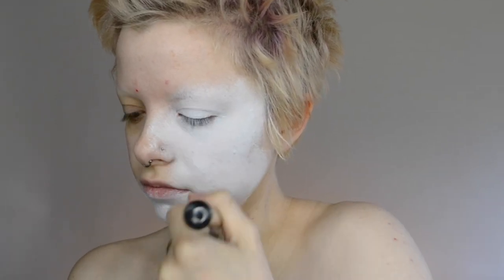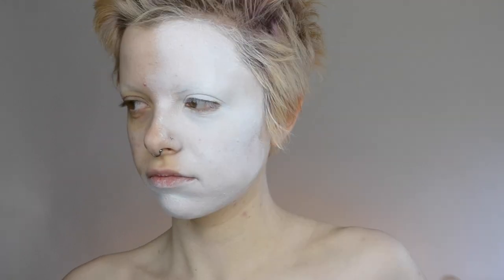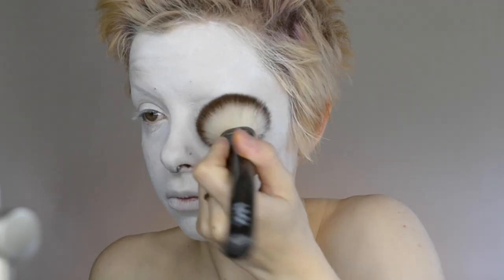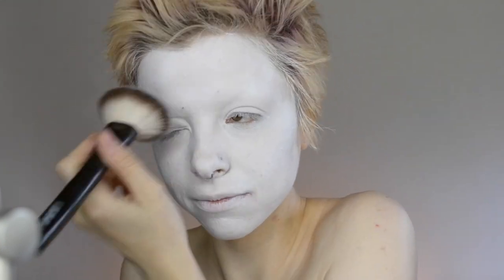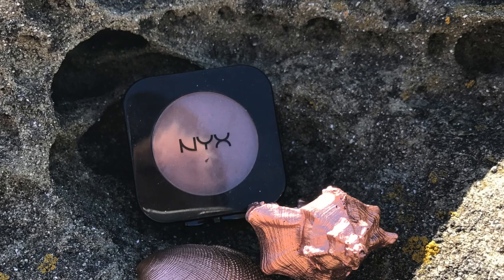Since the look we are going for is more on the creepy side, I thought it would be good to kind of pale out the complexion. Then next going in with the SFX sat powder. Obviously it is perfect for setting this SFX cream paint, making sure that it doesn't budge.